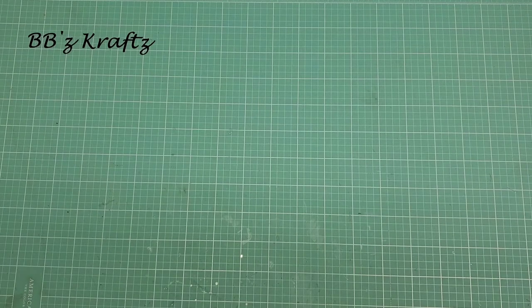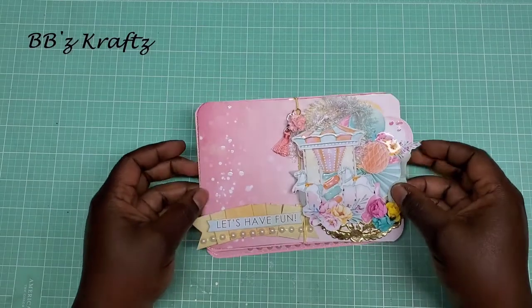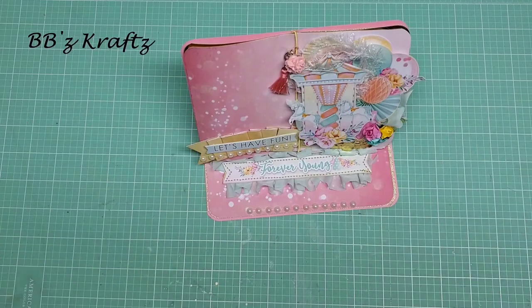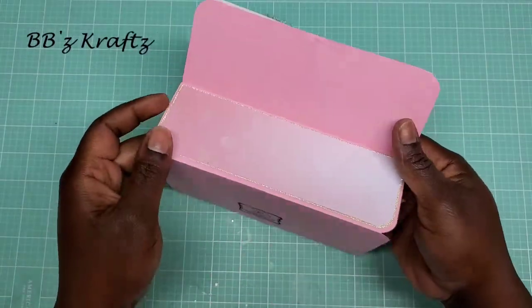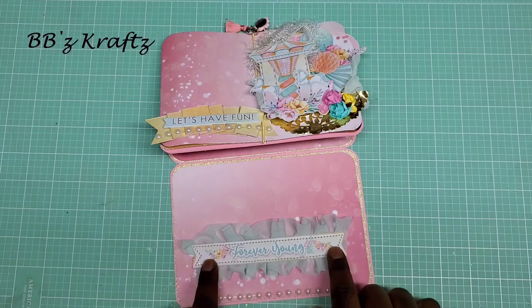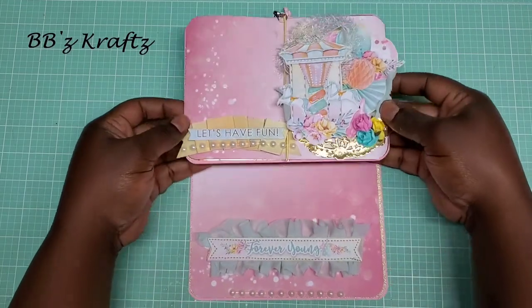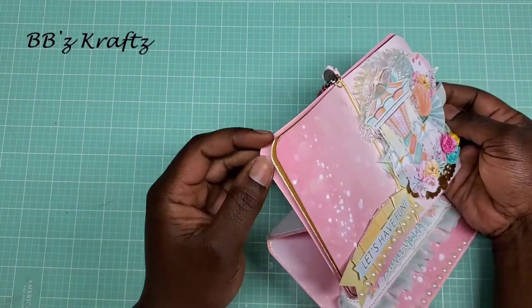I'm going to first show you the card I created. This card is inspired by Sam, who is Mixed Up Crafts, and it is a book easel card — look how stinking cute that is! Here is the back, and it has my stamp at the bottom. Here's the bottom part: I just did one of the chipboard pieces, stitched all the way around it, added some pearls at the bottom, some ruffle trim, and it sits up with little page curls so you can see the different pages.